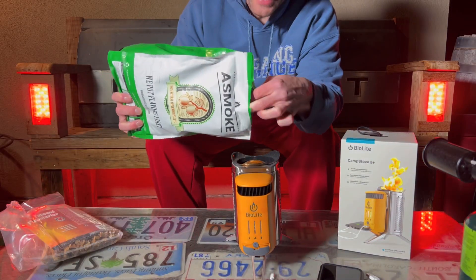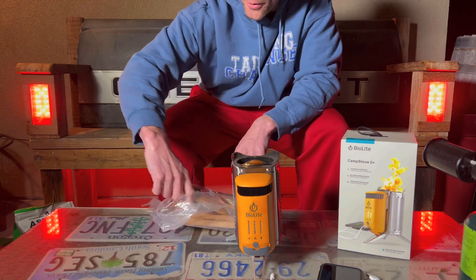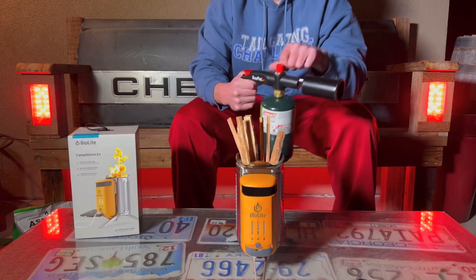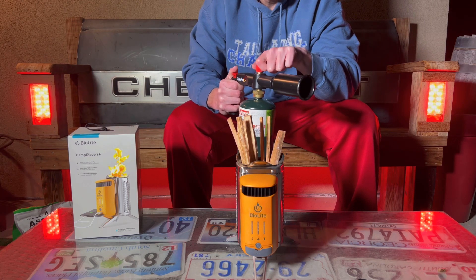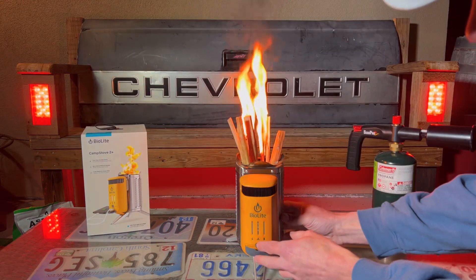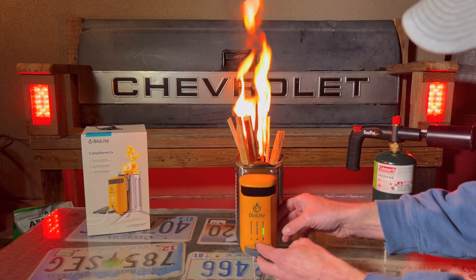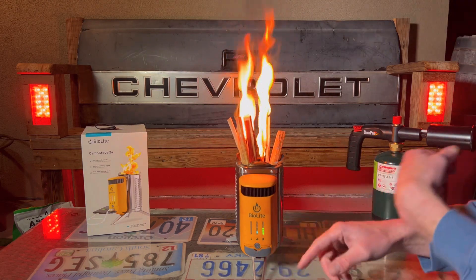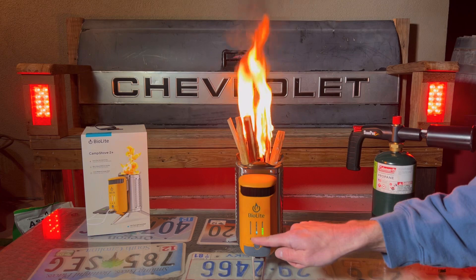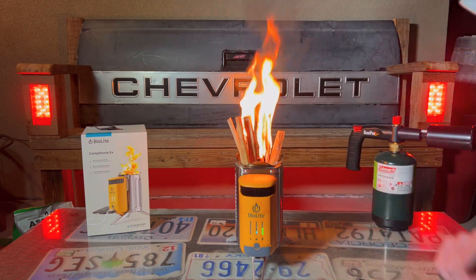We're going to lace it with some pellets and get some fat lighter on top to really get it going fast. Only one way to light a fire around here. Running it on battery power — it's got a fan to help with the clean combustion as it gets going. We'll see this indicator right here, which will tell us when it's starting to create some power, and that's when we'll start doing the tests.